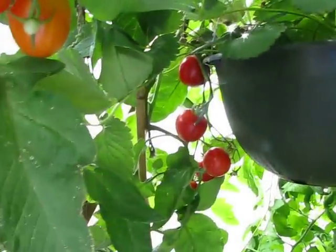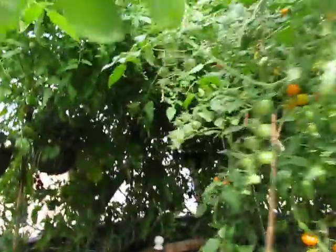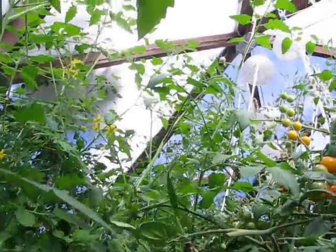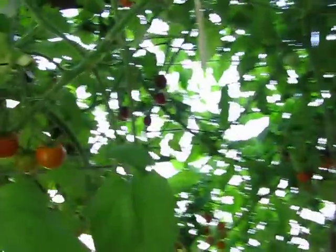Still harvesting some strawberries. As you can see, we've got a tunnel of tomatoes here — way too thick. I planted way too many, and they go all the way to the very top of the dome. So I'm getting ready to pull some of them out, some of the less productive ones.